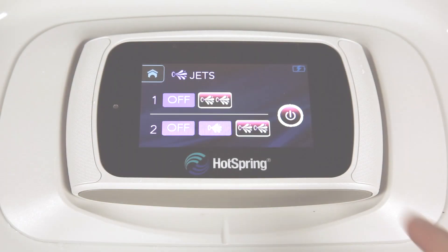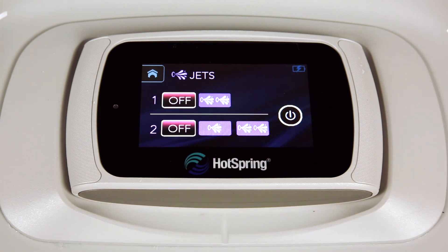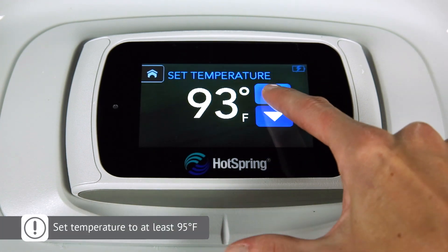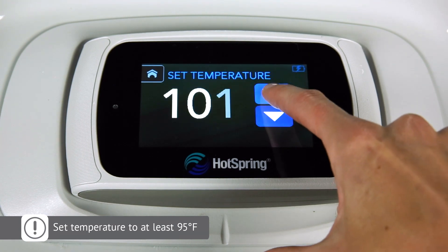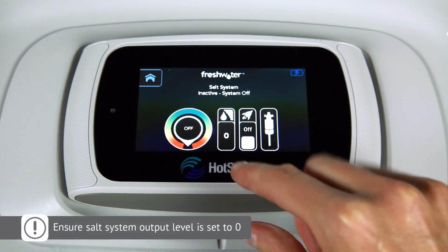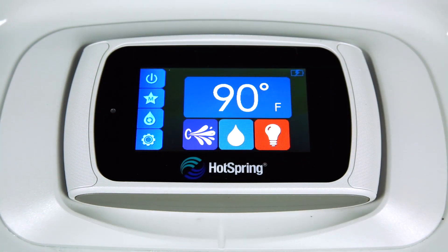Once you've confirmed the jets are fully operational, you can turn them off. Next, set the temperature to your desired level — at least 95 degrees Fahrenheit. And lastly, ensure the salt system output level is set to zero. The system is off. We'll come back later to adjust this level once the fill water has been properly sanitized.